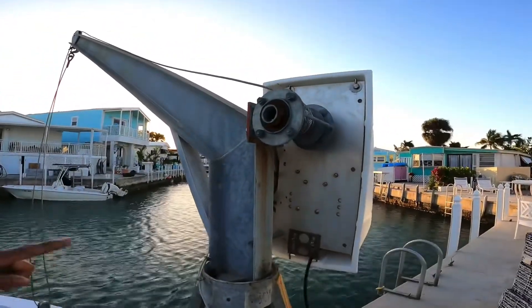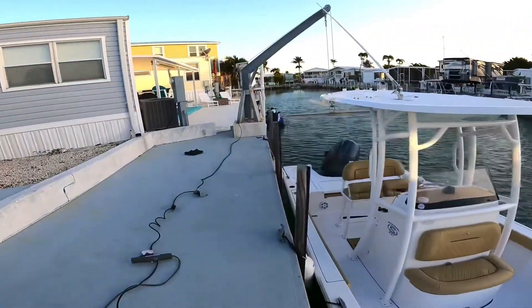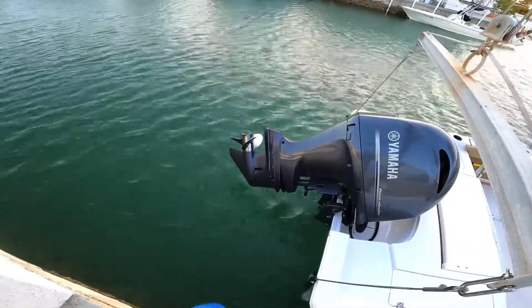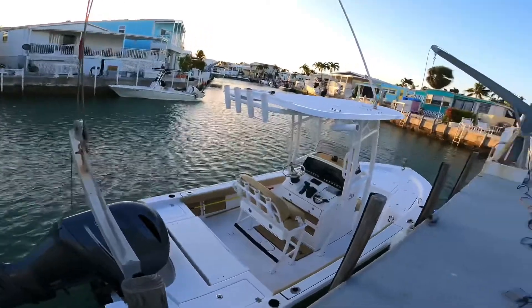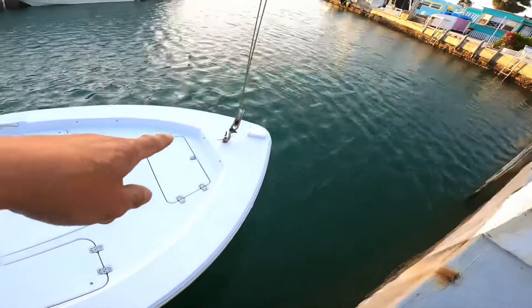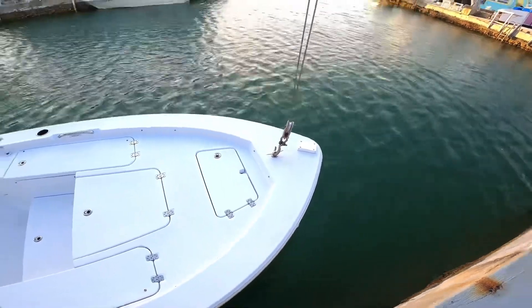Good morning, chilly morning in the Florida Keys. We're gonna show you how the davits work. There are two motors in a davit — one on this arm hooked to the front, and the other arm hooked to the back — anchored on both sides with a protector in your boat. This davit system is like a boat lift, and a regular boat lift is pretty expensive. Just getting that attachment in front costs about a thousand dollars to have it installed properly.